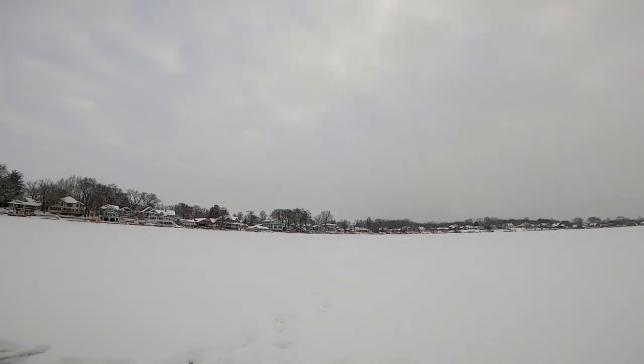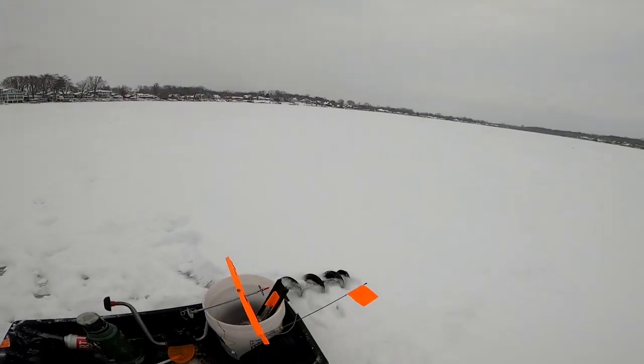Anybody who tells you there's only one way to set up a tip-up, or any fishing strategy for that matter, they're either full of themselves or they don't know what they're talking about. Let me be honest — I've got my ways. Look at that, there's my first flag of the day. Good time to start.